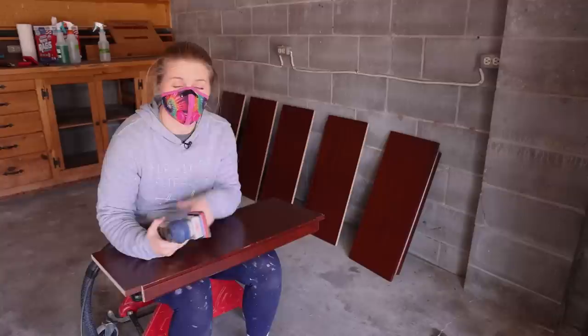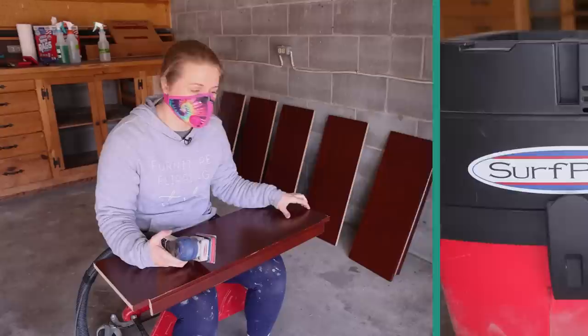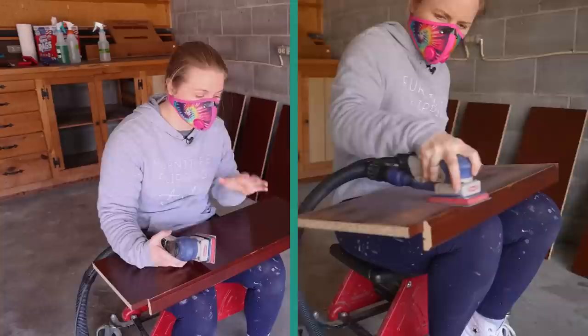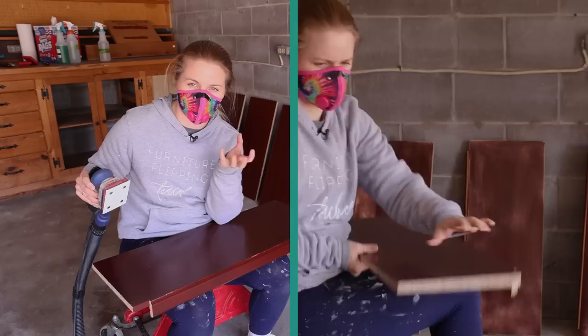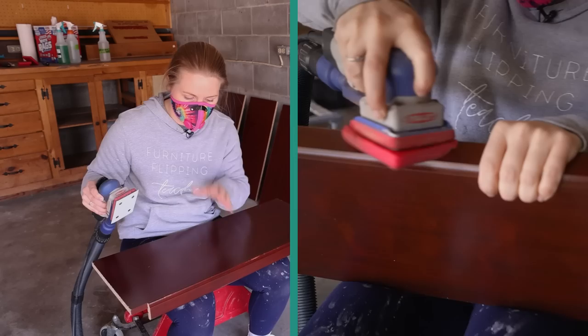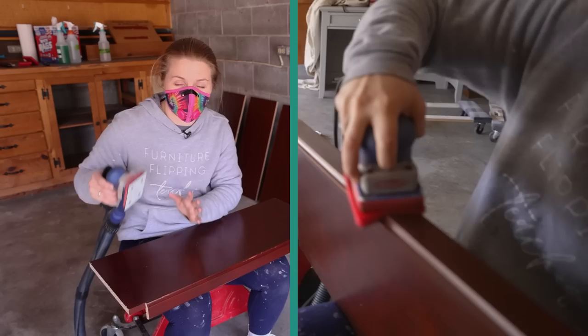I do want to preface that these shelves have a laminate or some sort of sticker to help make them look a little bit better, but it's also really smooth. The material they're made out of is particle board, so I want to be really careful not to bust through this sticker — I just want to roughen it up so that the primer can adhere well. Because right now if I sprayed it with primer it would most likely just scratch right off, so that is why I am sanding just for that adherence purpose.